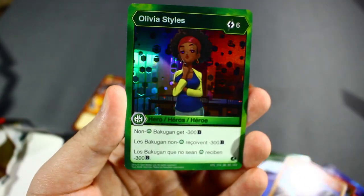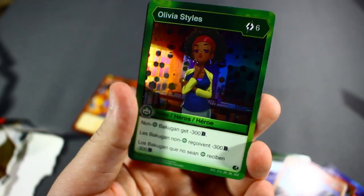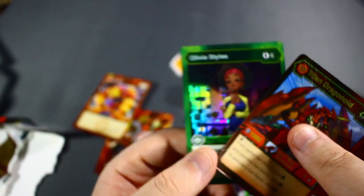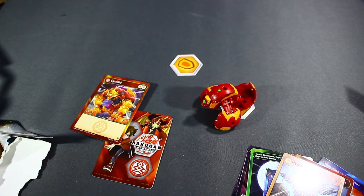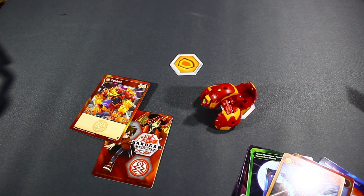Our holographic card is Olivia Styles — six cost, and all non-Ventus Bakugan get minus 300 B power. If you can get this off, that'll be very annoying to your opponent. That's been Xeonic Blader, and be sure to stay tuned for later today when I do my competitive review of Pyrus Cycloid — sorry, I keep saying Darker Cycloid; that Bakugan is stuck in my mind.